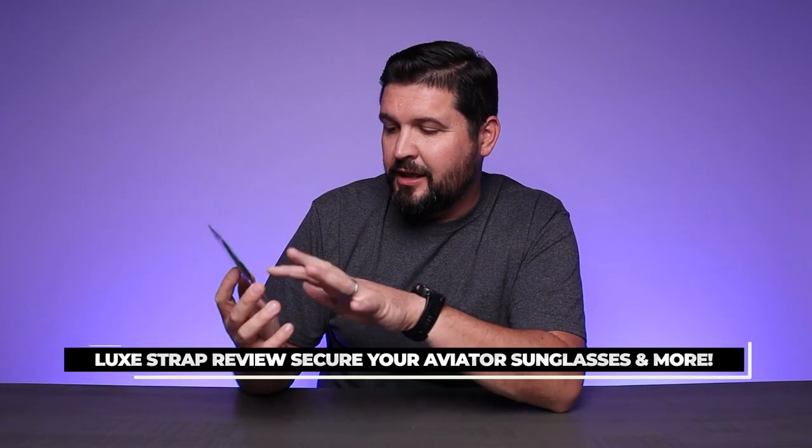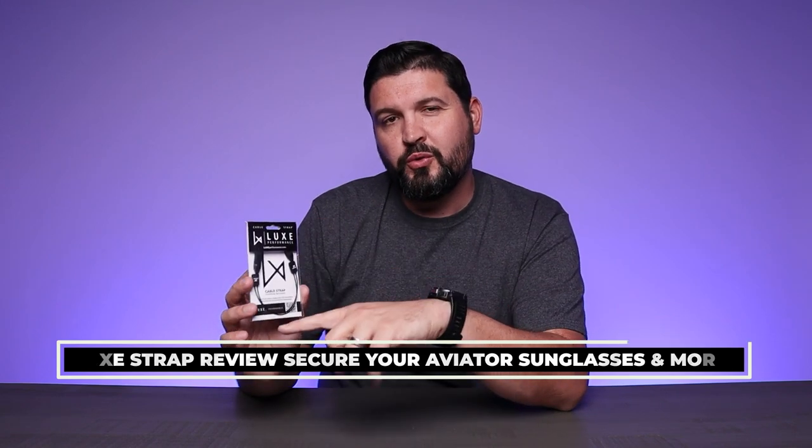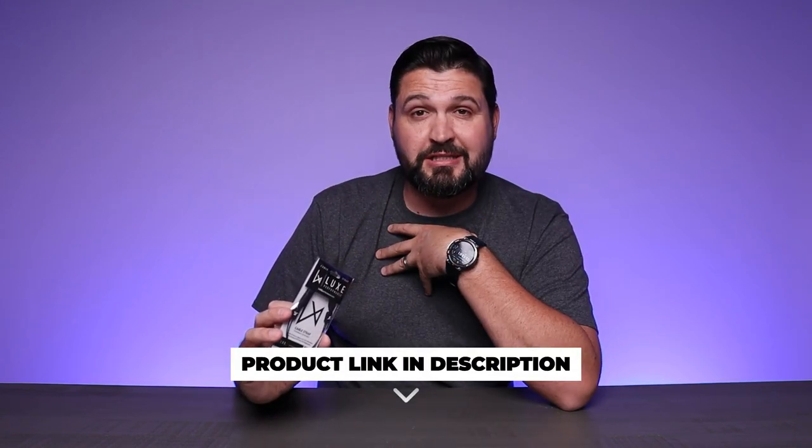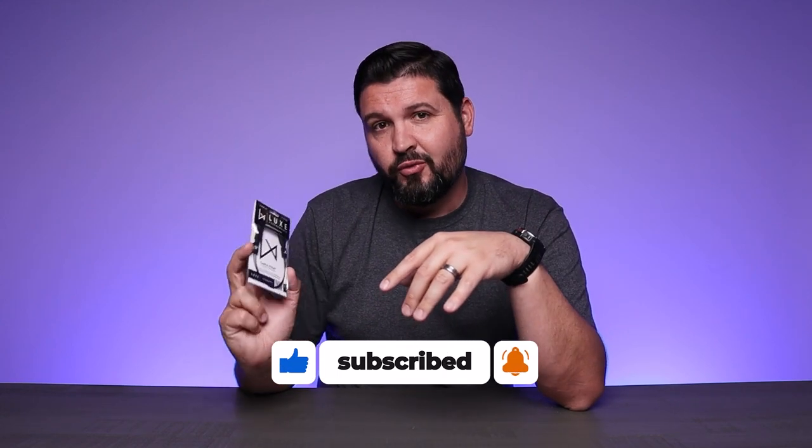What is going on guys? Today we're checking out the Luxe — this is the performance cable strap for your sunglasses. If you're a person who's out and about wearing sunglasses, I wear sunglasses all the time and I lose them very often. There's not a very convenient place to put them while you're walking around and being active, so this is a great option for you.